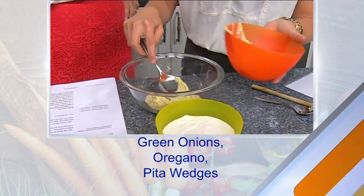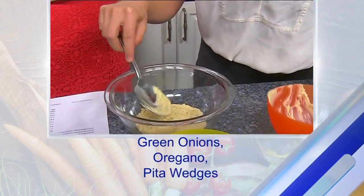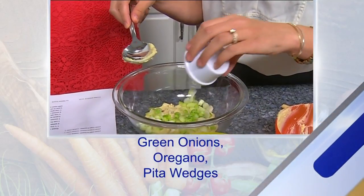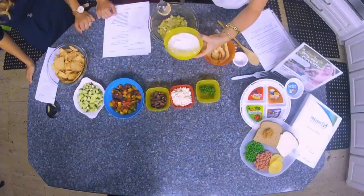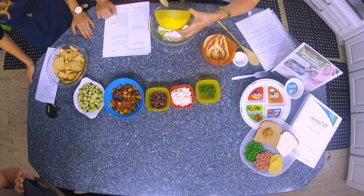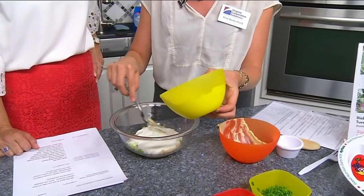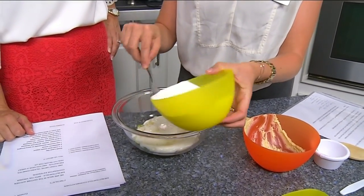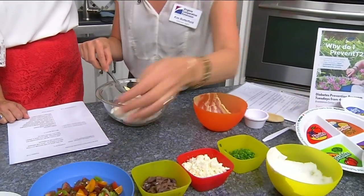I make my own just because it's so simple and so much cheaper, but of course you can always cheat a little bit and buy the store-bought stuff. And then just plain Greek yogurt — this has no flavoring to it and it gives you that same sort of tanginess as sour cream would, but just a little bit healthier, and it gives you a good protein to keep you fuller longer.